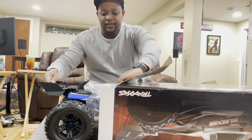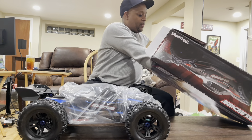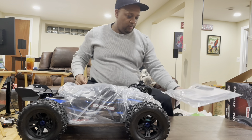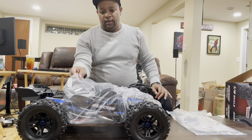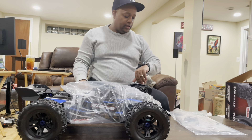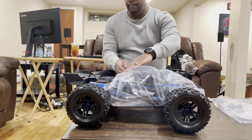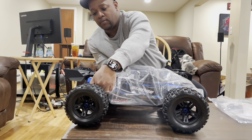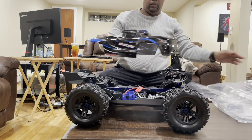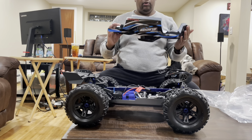Oh, look at that — beautiful! The typical Traxxas bag of goodies. Oh, that new RC smell. You can see I went with the blue. I'm going to take this body off — that new RC body smell.